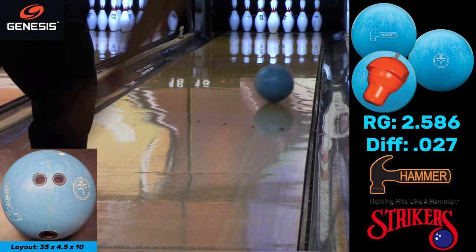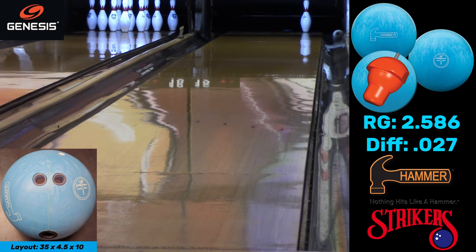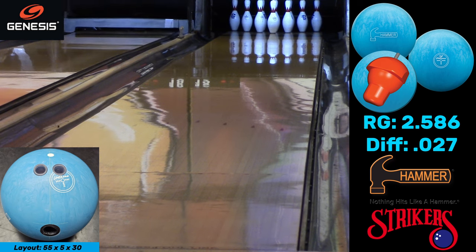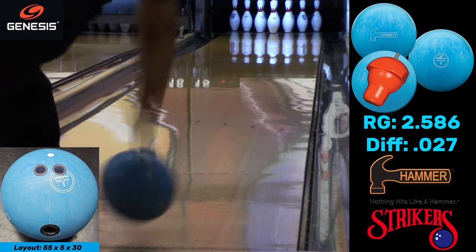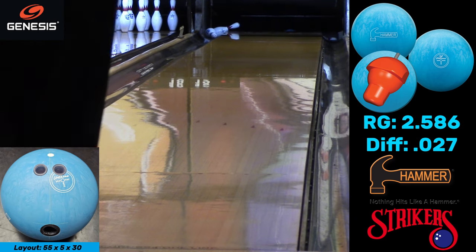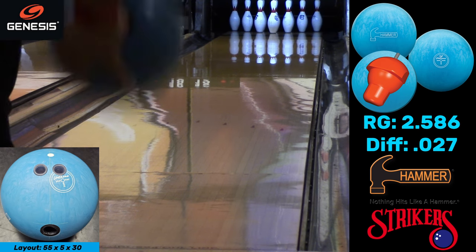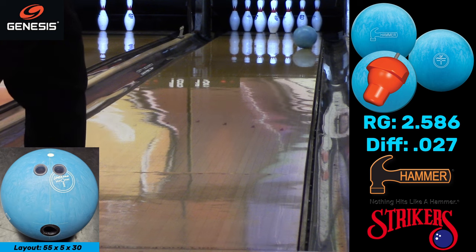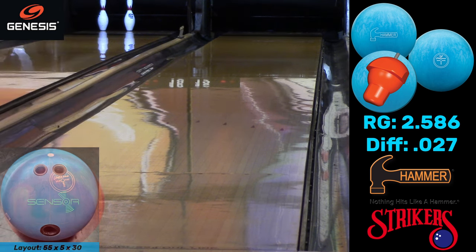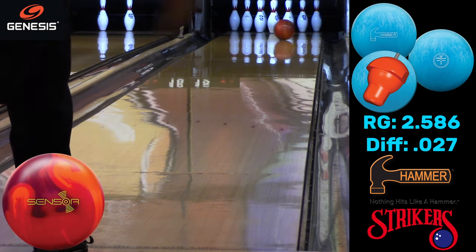As I push some oil down I get a really good reaction on this short pattern. Purple Hammers are known for what they do on short and sport patterns, and now I've got a ball that does around the same thing — a little longer, a little more shape, but not as much as a reactive resin would do. Here's the pin-up Blue Hammer and it's a really good shape out of that — something you can't always do with urethane or with a reactive ball.